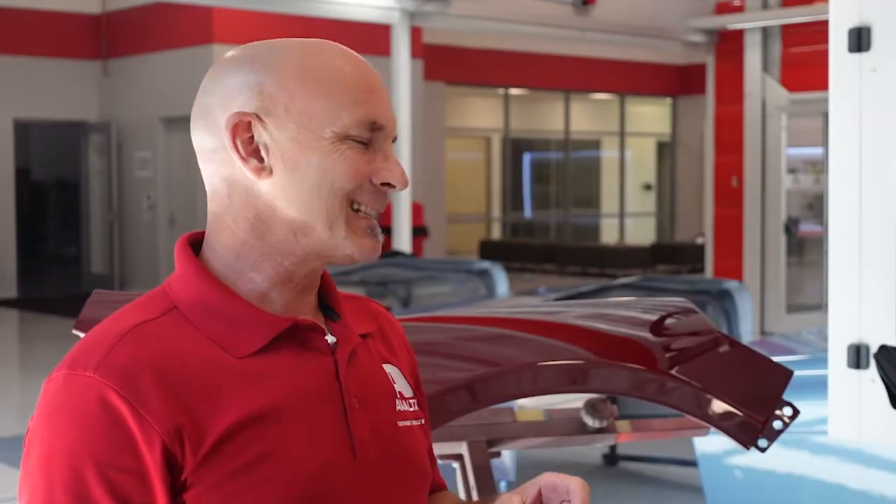Finally, let's look at how we can fix solvent popping. First, determine how deep the problem is. Fixing solvent pop may be as easy as sanding and polishing them out. If the issue is severe, however, it may mean sanding and repainting. The key is to try and sand a small spot first and see if you can polish it out. Thanks for tuning in and we will see you next time in our Paint Defects Tutorial.